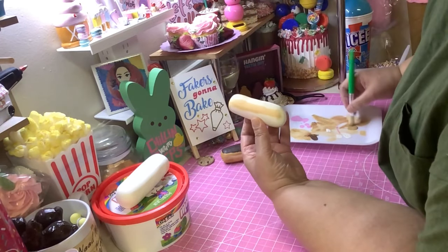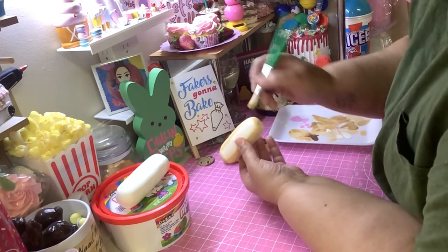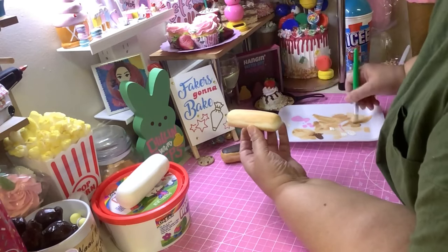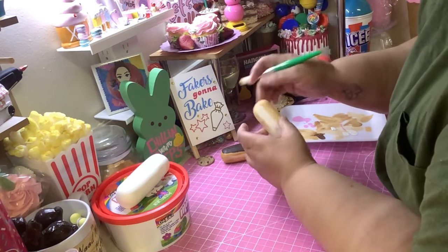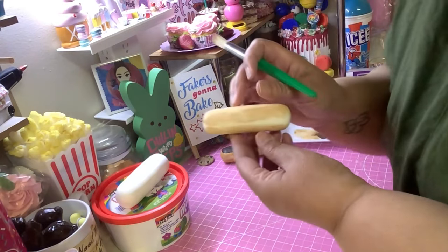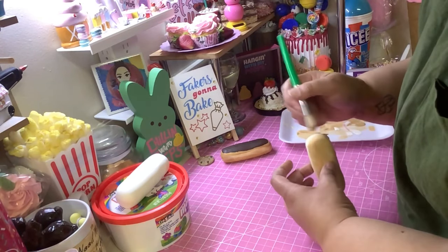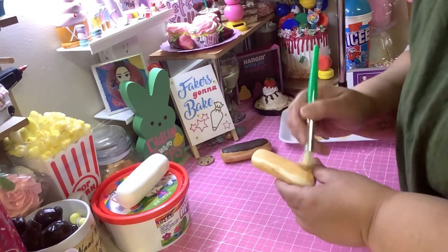Don't cover up that whole middle part you just painted, because that's gonna be the part that makes it look like a real baked eclair. On top, just do a dry brush — just a very light coating. Something about dry brushing makes it look more realistic. You can do the bottom too for a complete look.